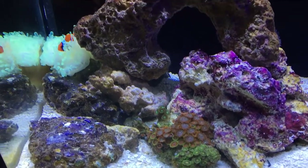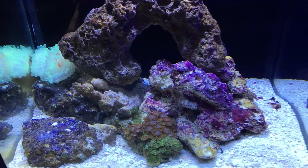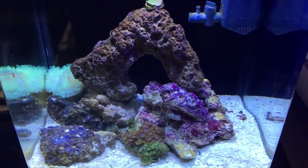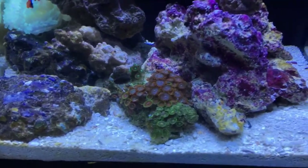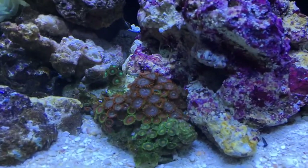Hello guys, here is a video of my innovative marine 8-gallon nano reef tank. I just want to show you a couple of things I have in here. You can see that there are like three different zoanthids in there.